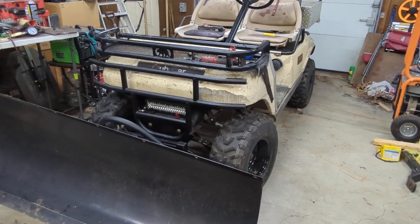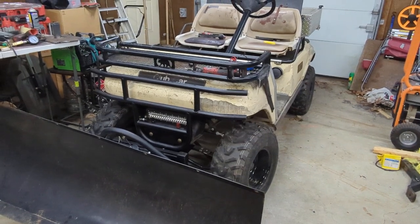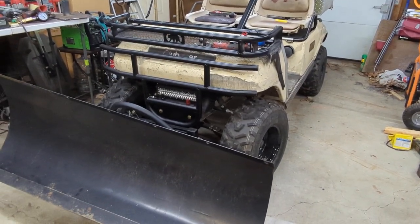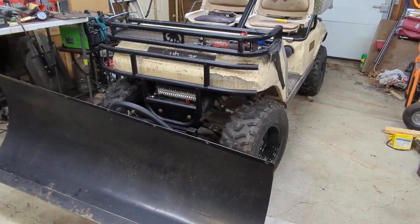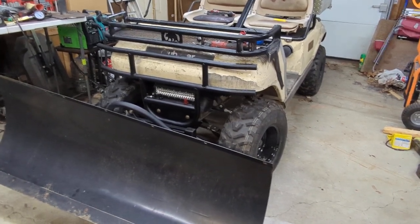Hey, what's going on guys? I was going to drop some pictures in a long post about this setup, but I figured it would just be a little easier if I made a video just showing what's going on here.